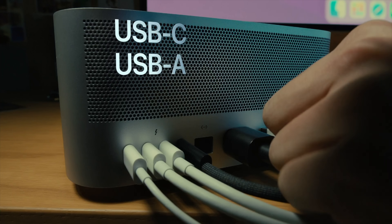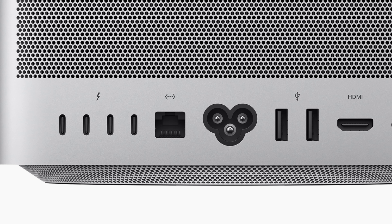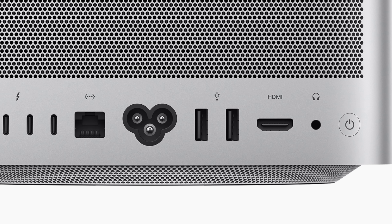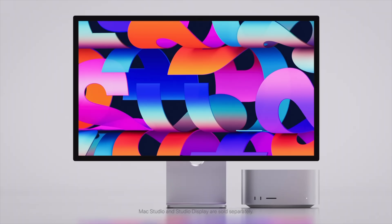If we flip the Mac Studio around and check out the rear ports, we start off with four Thunderbolt 4 ports. Thunderbolt 4 has many advancements over Thunderbolt 3, and there's a lot of I/O you can connect via Thunderbolt. Following that is a 10 gigabits per second ethernet jack, then the power connector in the center, followed by two Type-A USB ports that can do up to five gigabits per second of data. Then there's an HDMI output and a pro audio jack. In total, the Mac Studio can drive up to five external displays: four 6K displays as well as an additional 4K display over HDMI.